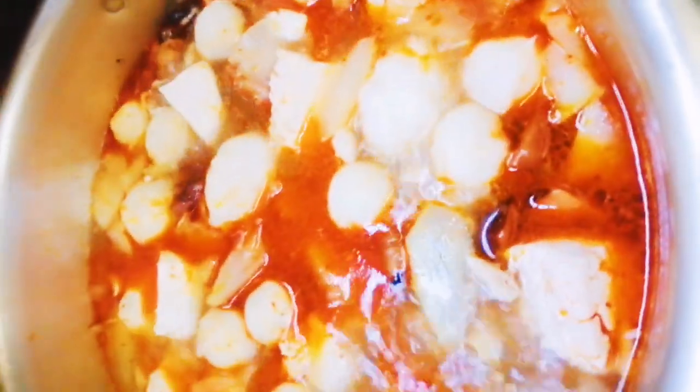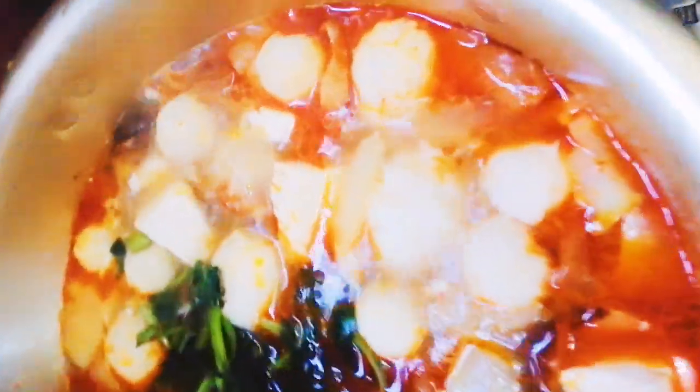Halohalo na lang natin. Dahan-dahan. Not to ruin the tofu. Kasi malambot na siya. We'll just have to wait until the glass noodles is cooked. Actually, that's already cooked. Now, we put on the greens. Bahala na kayo kahit na anong greens ang ilagay niyo. Ang akin kasi kung ano lang nandyan sa ref eh. Tamad na mamaling ko eh.